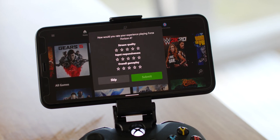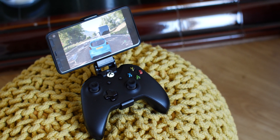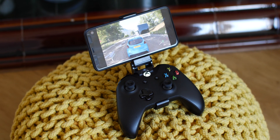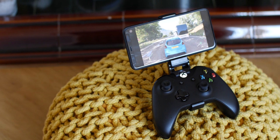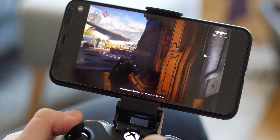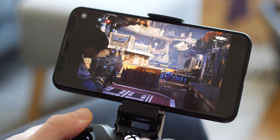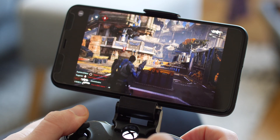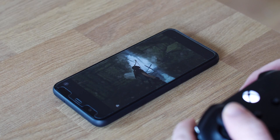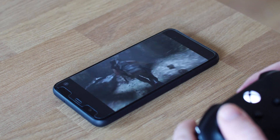Although xCloud is still in preview, I've been very impressed with the entire service and it has me excited for what cloud gaming brings in the future, with Google Stadia right around the corner. This isn't an extensive review, just a quick hands-on with the xCloud preview. Even at this early stage it's really promising, and with that game library set to balloon to over 3,000 titles, xCloud could be the cloud gaming service to beat if priced correctly.